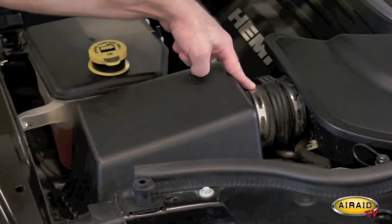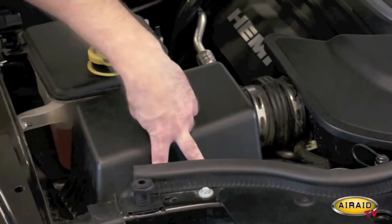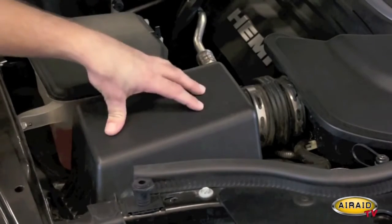Now it's time to remove the factory intake system. I'm going to start by removing the hose clamp at the air box, removing the factory breather line, unfastening your two air box clips, removing the upper portion of the factory air box, and the paper filter.